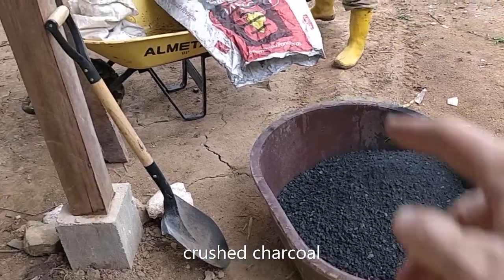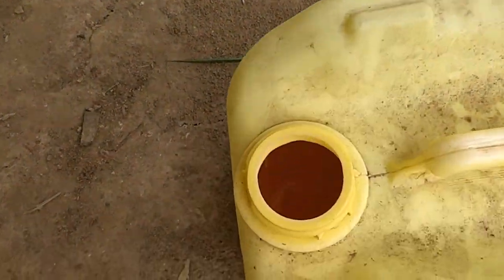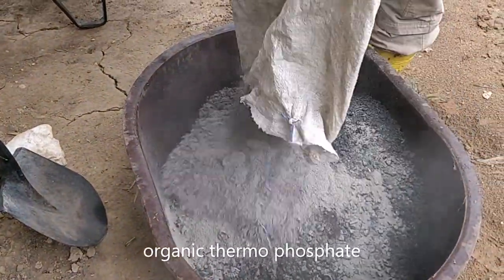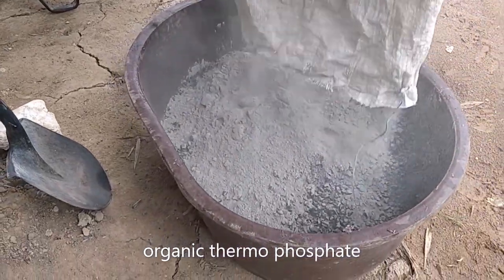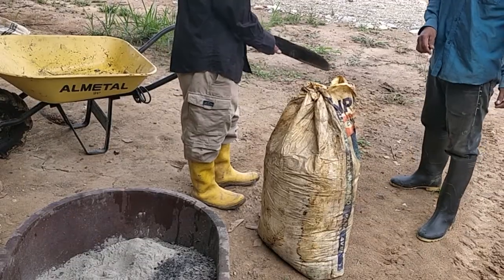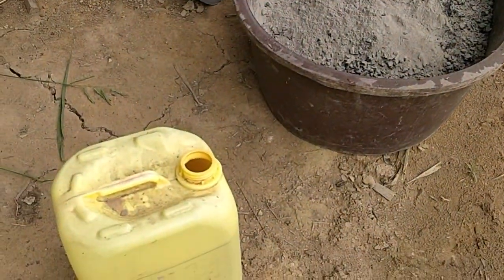I'm preparing the charcoal — this is all inside — and now the urine bottle. Is there the fire? Yes. And a bag of water. Now one sack of chicken manure and my urine bottle.